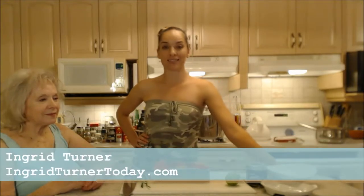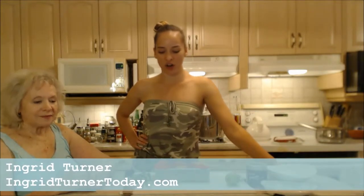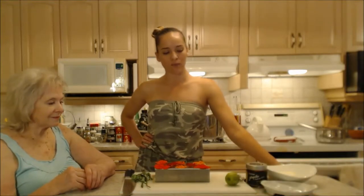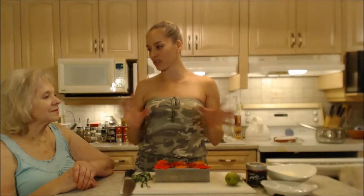Hi everybody, I'm Kimberly Turner from cookingwithkimberly.com and my mom's on the show today, Ingrid Turner. We're going to make some really tasty bite-sized niblets before dinner. This is going to be our hors d'oeuvre, our appetizer. They're really easy to make and they'd be beautiful for entertaining. We're making herbed cream cheese stuffed nasturtium flowers with a jalapeño haskap relish on top.